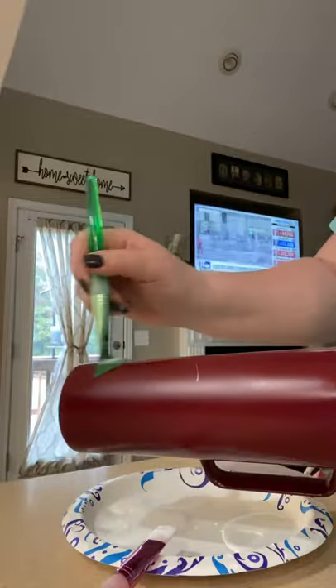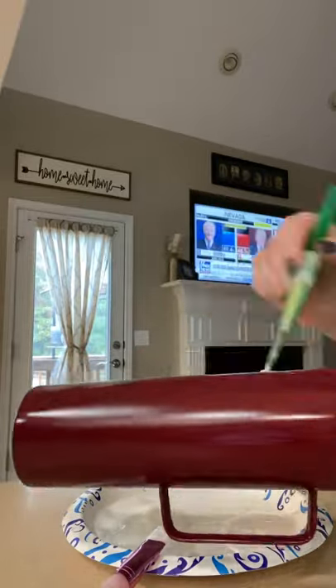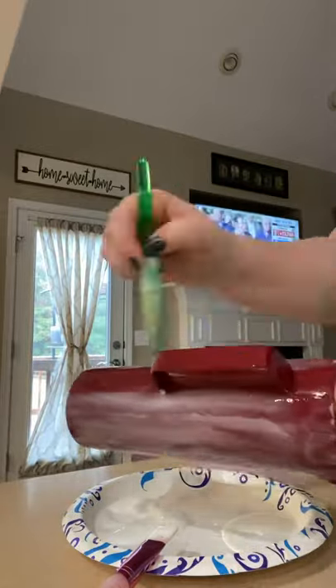I'm adding Elmer's glue across the whole cup, making sure it's spread unevenly — some areas smooth, some areas thicker — so the crackle effect looks different across everything. Just making sure everything is covered completely.